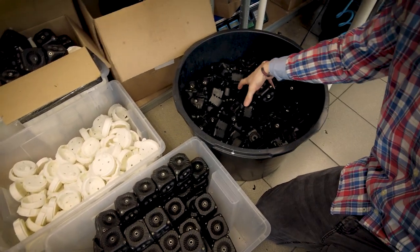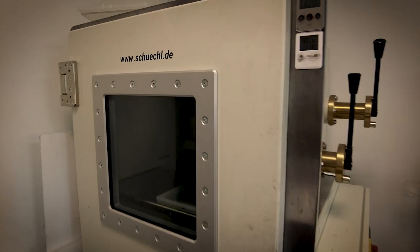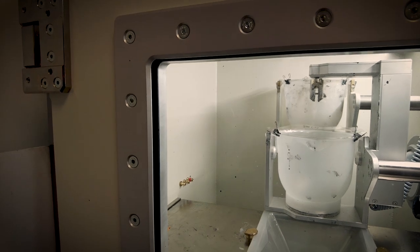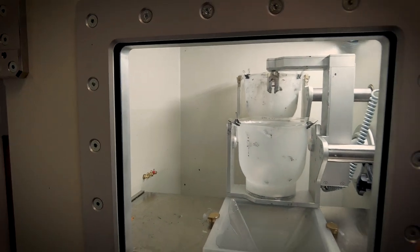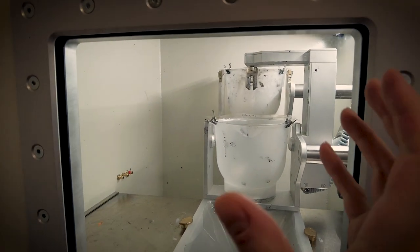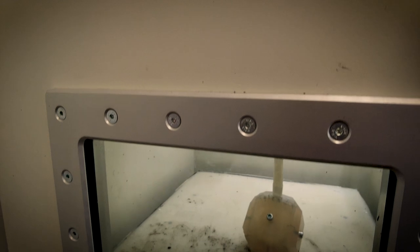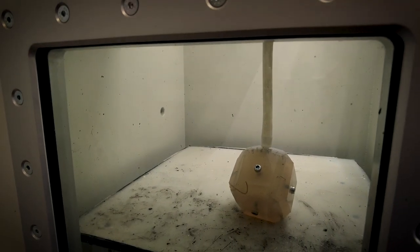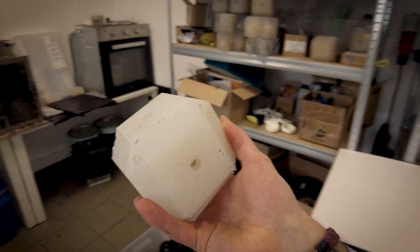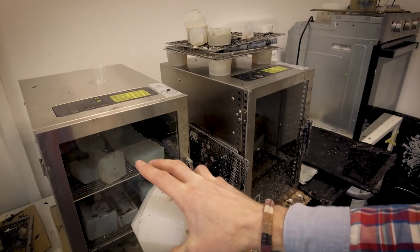Here's the star of the show — a German-made vacuum casting system. Let me briefly explain how this process works. The resin is poured into the tray and air is sucked in, which creates a vacuum inside the system. The resin is then mixed together and poured through a funnel right into the silicone mold. Once we take the mold out of the vacuum casting system, the parts still don't have the necessary properties, so they have to be heated up for around two hours in a furnace at around 70 degrees.